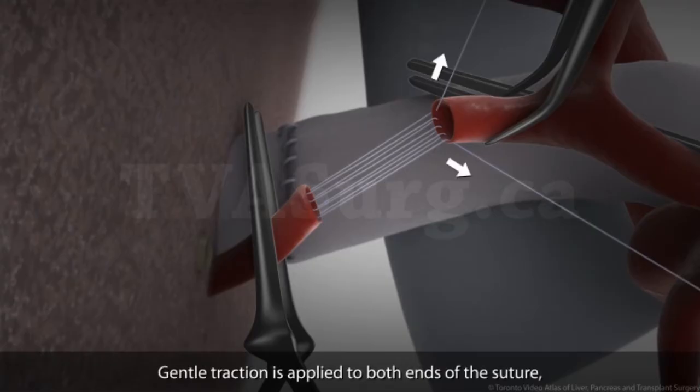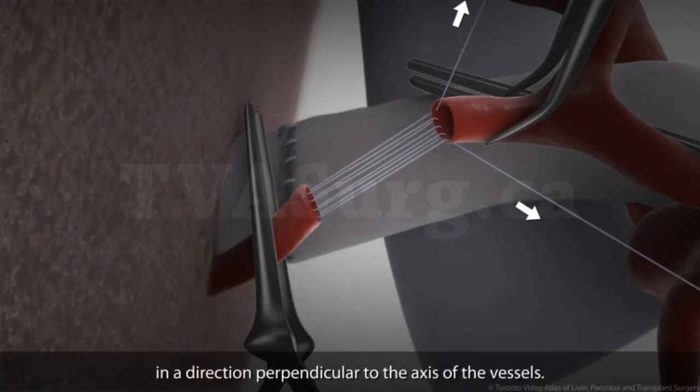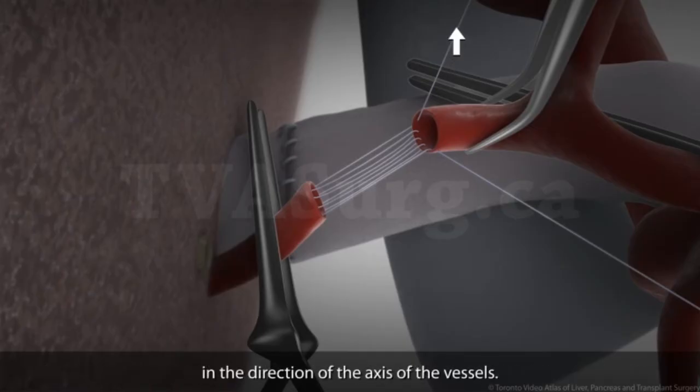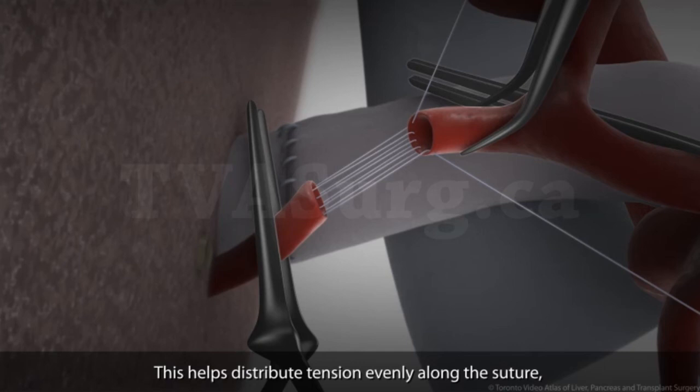Gentle traction is applied to both ends of the suture in a direction perpendicular to the axis of the vessels. A pair of atraumatic vascular forceps is used to provide intermittent counter traction in the direction of the axis of the vessels. This helps distribute tension evenly along the suture and will allow the vessel walls to parachute together.